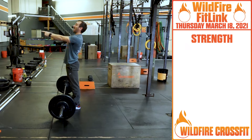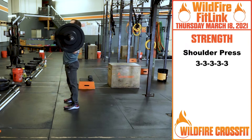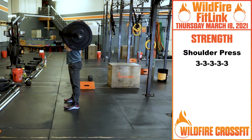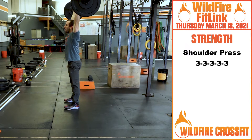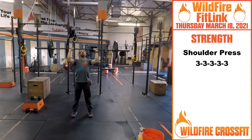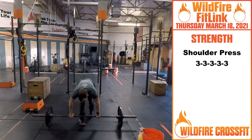For strength today, we have five sets of three shoulder press. If you're working at home and don't have a rack, you clean your shoulder press right up into that front rack position. From here, squeezing our core, getting our head out of the window. Once that bar passes our head, we punch it through the window. If these are able to get heavy, you want to be able to come back down and tap right back through. Work up in weight and challenge yourself for three reps.